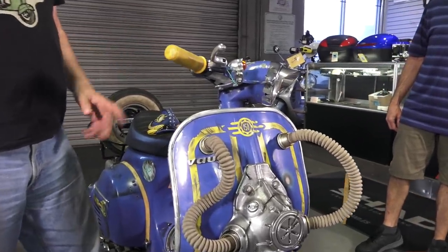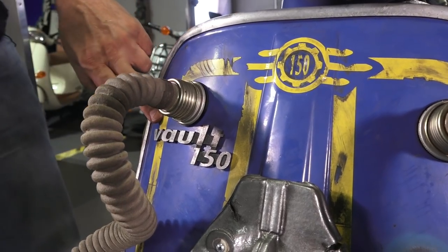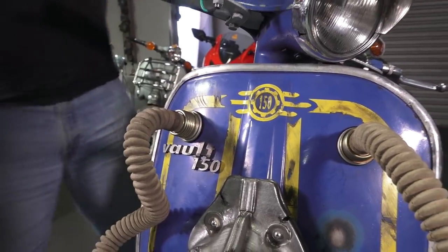My friend Josh at Bethesda is now trying to convince his wife to let him get a bike. This badge that says 'Vault 150' — we made it using the laser cutter and a piece of acrylic, exactly the size of the original piece. In the Fallout world, VESPA stands for Vault Tech Explorer Single Passenger Auto Cycle. I love that. I came up with a whole backstory because I really fell in love with it — and this is the bike that actually got me into it.